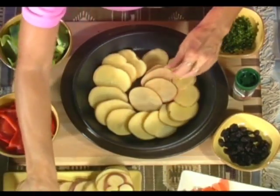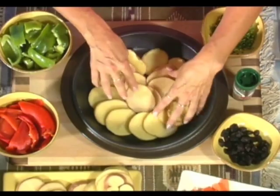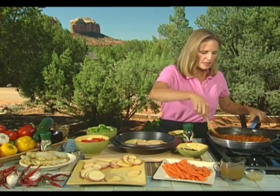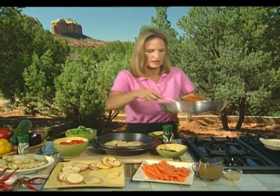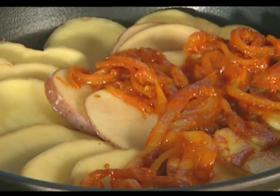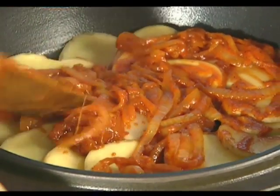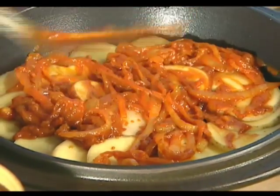We put a layer of potatoes in first — you'll see we don't need to oil this pan. Then we do our first layer of the onion mixture and just spread it around evenly. You don't have to have too thick a layer, because you want plenty to go around in each of the layers so they're saturated with the turmeric and with the onion and the tomato.